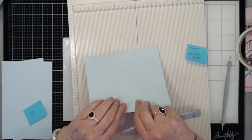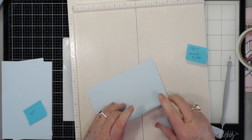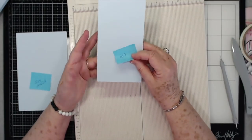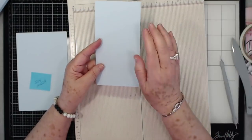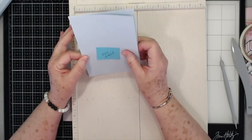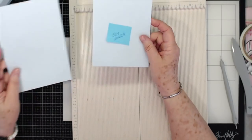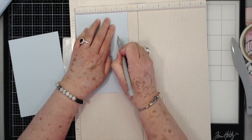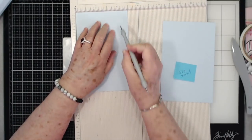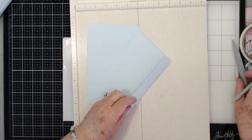Lay those aside. Then you need a piece that is four by seven — with this piece you don't have to do anything, just four by seven. All of these measurements will be over on my blog along with photos, so don't worry about writing anything down. Then you'll need two pieces that are five by seven, and you're going to score at four inches on the five-inch side on both of those. Go ahead and fold and burnish and lay those aside.